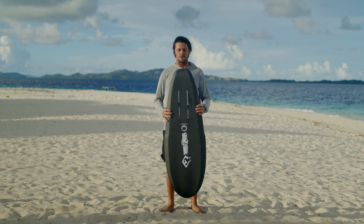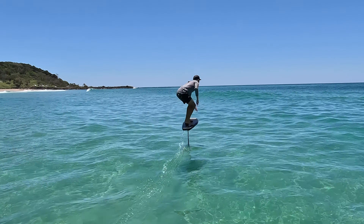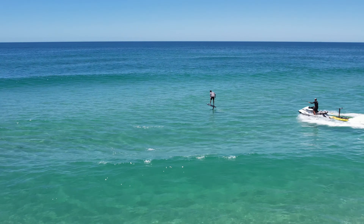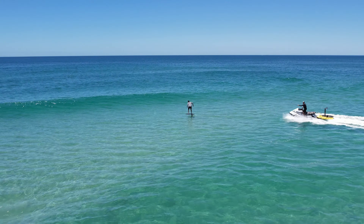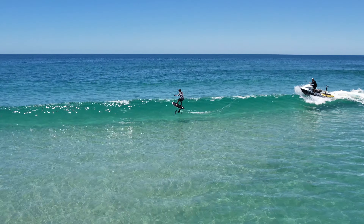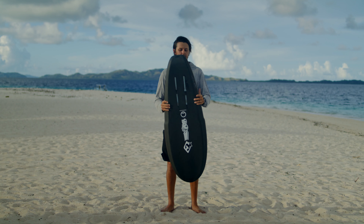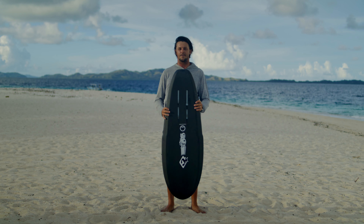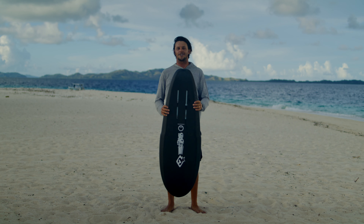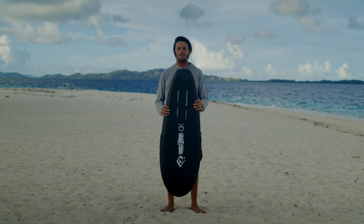We've built this board super stiff — it's got double stringers through it — so all of your energy is transferred straight to the foil with nothing lost in the board. It's the stiffest board I've ridden and it just feels unreal under my feet. It feels like I'm surfing, so really stoked to release this board and hope you guys like it.